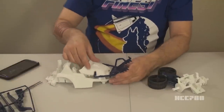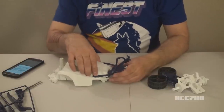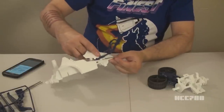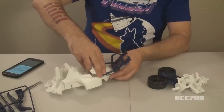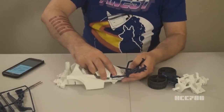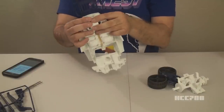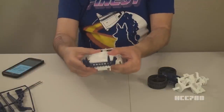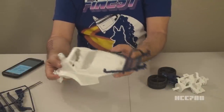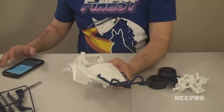Then I believe this just snaps on. We've got a couple tabs on the sides and a tab in the front. So in theory we should be able to just line this up and press it on until it snaps on. Success! We've got the front end assembled and the roll cage is on.